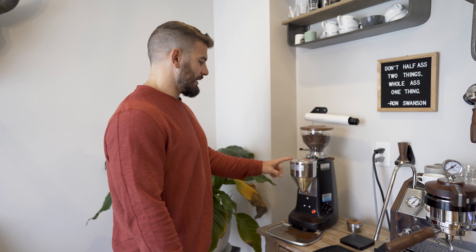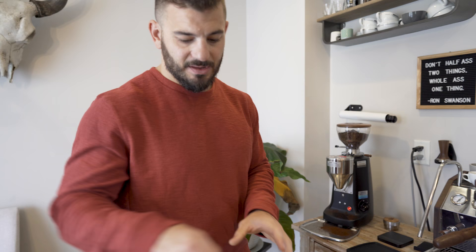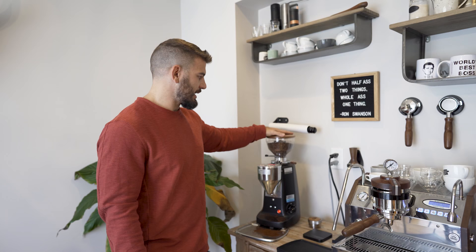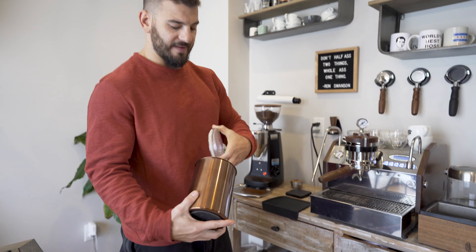This grinder is a Mazzer Super Jolly. You pre-program your dose — your double shot or single shot — and then you've got on-demand grinding. I use a small hopper because coffee goes stale, so you want to use it in smaller quantities. This coffee here has the roast date marked on the bottom — if your coffee doesn't have a roast date, that's not a good sign. With a smaller hopper you move through it faster, and when the bag is open, use an airtight vacuum-seal container to keep it fresh longer.